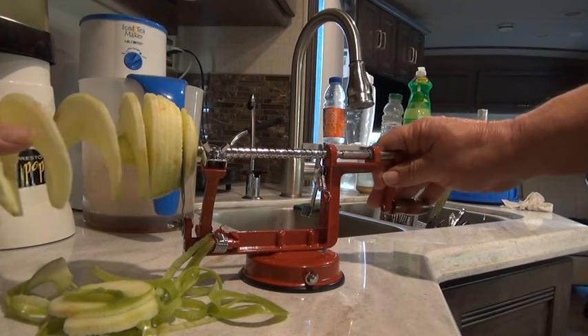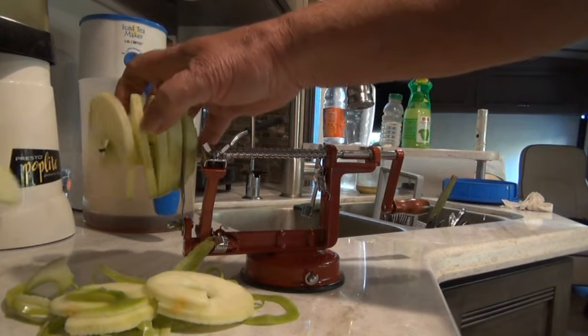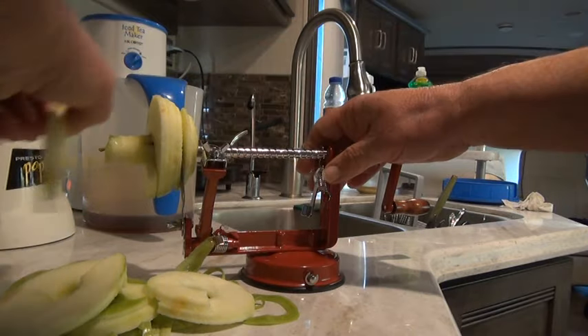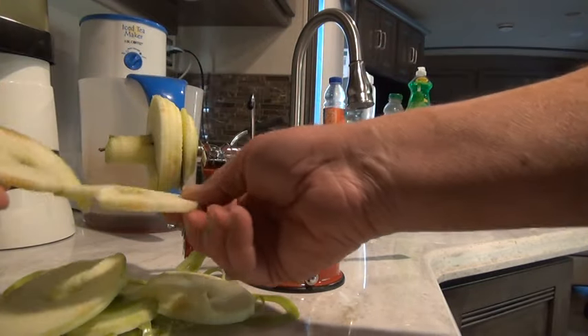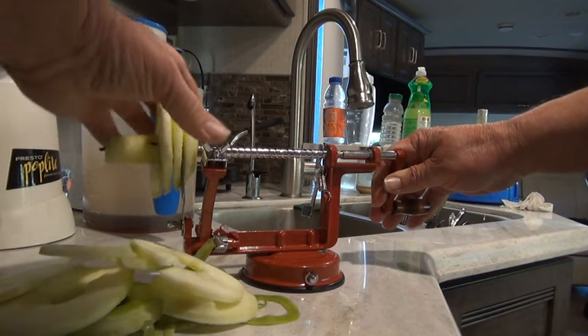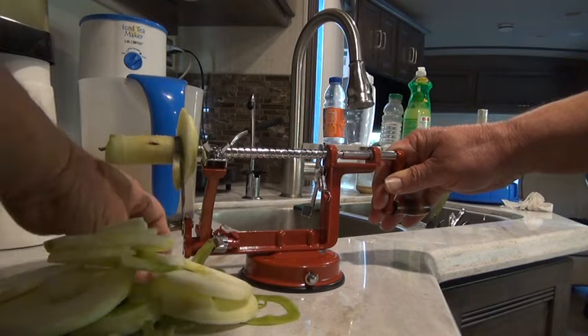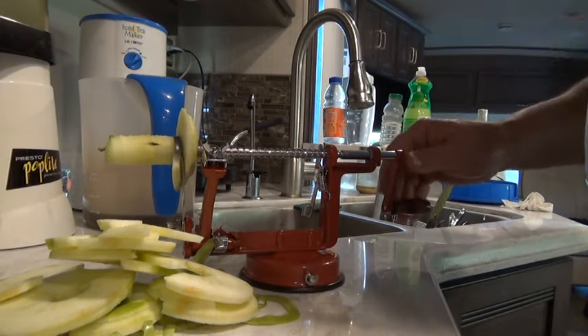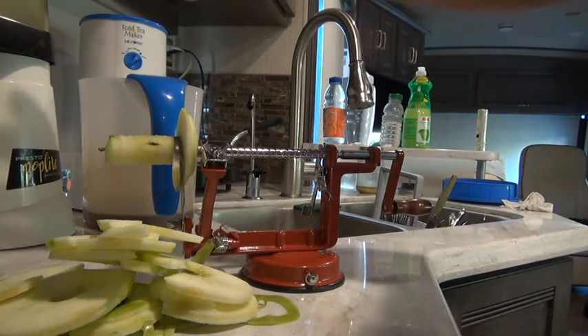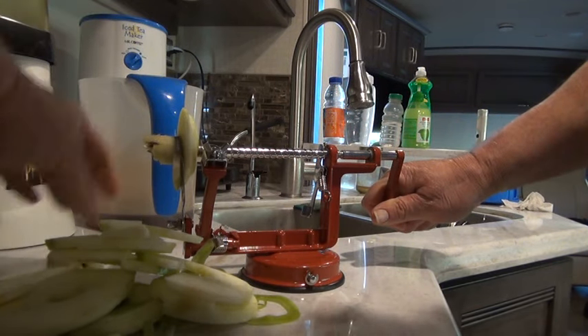Look at this — isn't this amazing? I am so surprised at such nice apple peels. Look at that. That is so clever, whoever designed that. I didn't even know they did this. And then it pulls the core out as well.